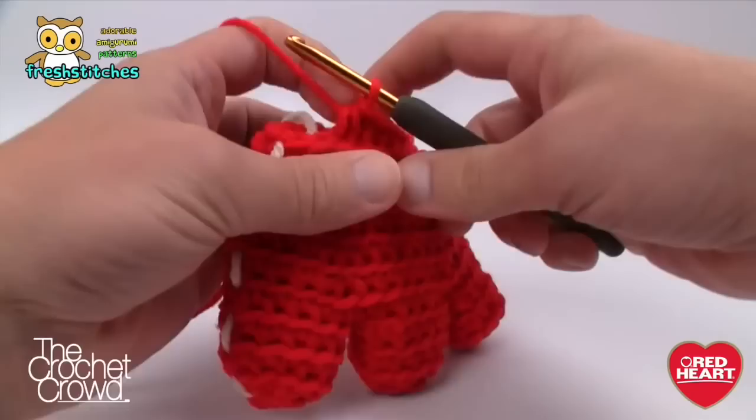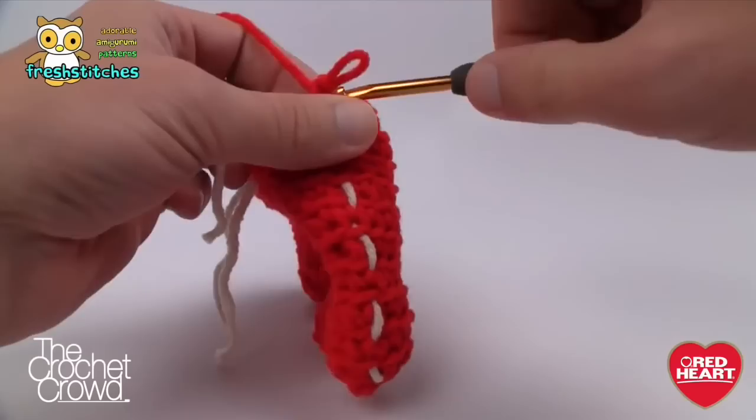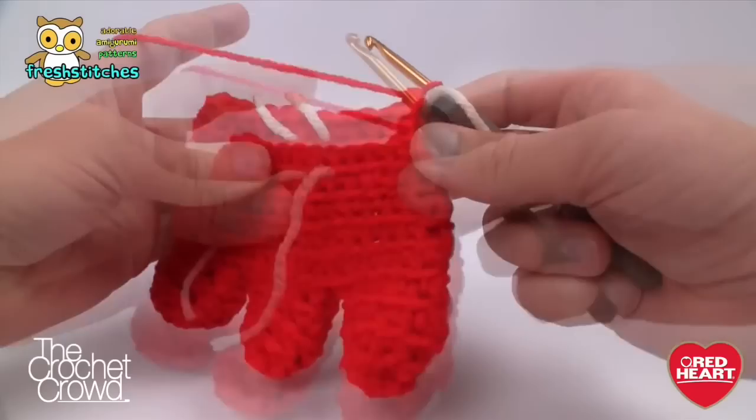Coming back around: two together, then three single crochets after that. See how the third one ends back at the stitch marker — that means I'm back in balance and the stitching is going to work out. That was proof it happens. Let's continue to round eleven — it's starting to look like the top of a rooster's head, it's actually really cute.